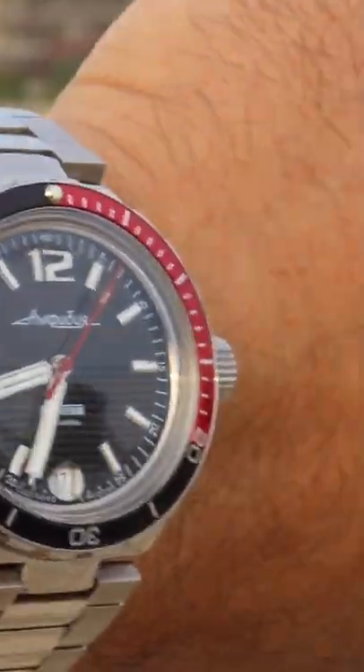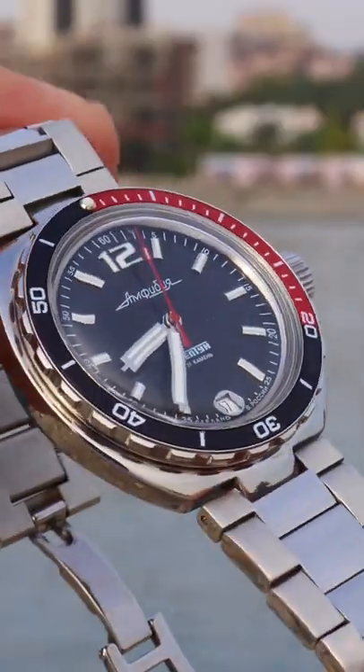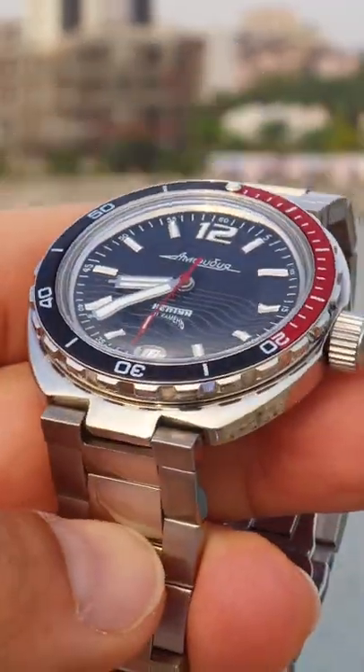$161 on Amazon, with a link in the description below. Full in-depth review coming soon of this very cool watch and many others on Cool Watch Reviews.